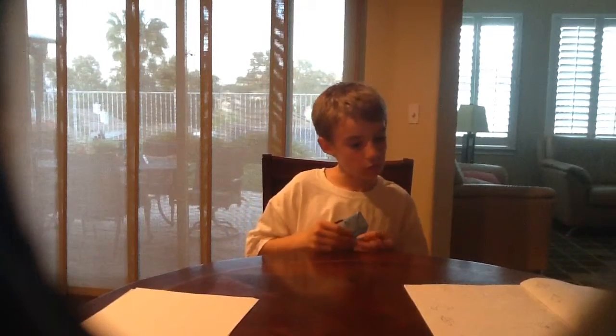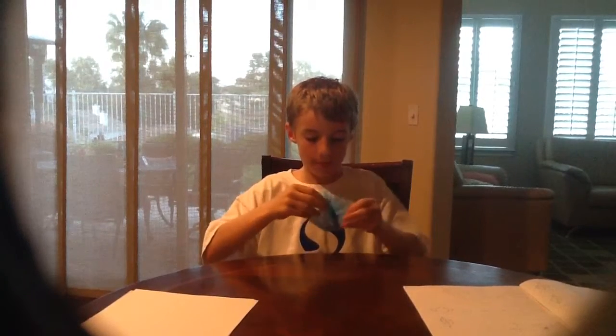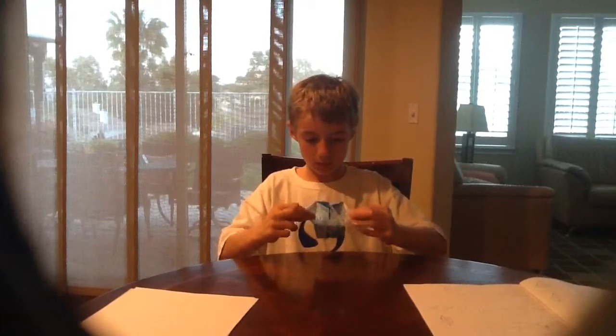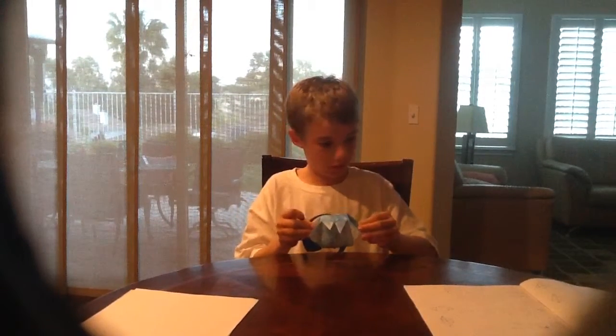Now you blow on the top. If you're having trouble, you might want to just pull it. And for a wider extension, you do this.